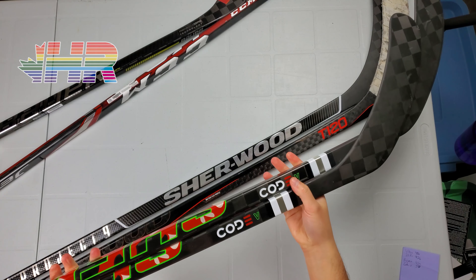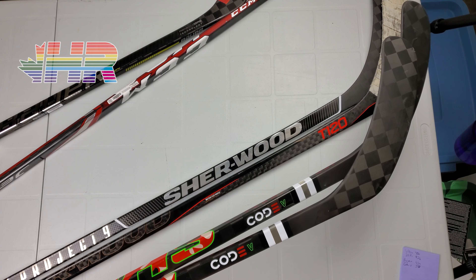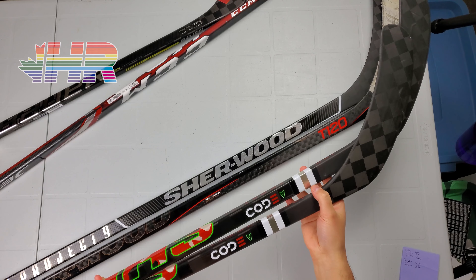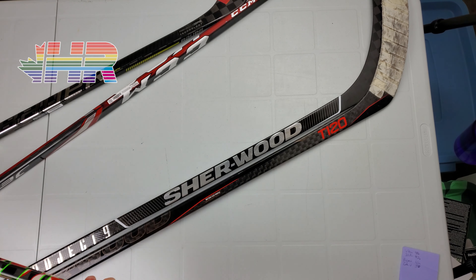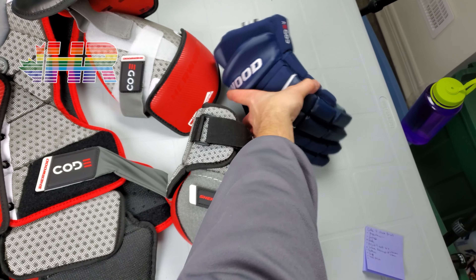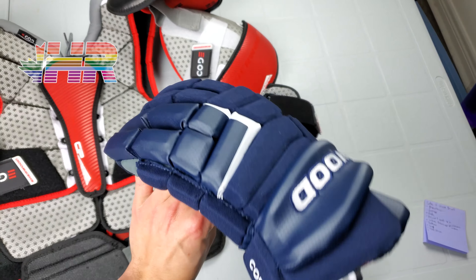Hi, I'm Matt from HockeyReviews.ca and this is the Sherwood Code V, Code 5. I'm assuming it's a 5 because they have like a 4 or a 3. Stick snapshot review. Thank you very much to Sherwood for sending me one of these sticks to do a review on. They also sent me gloves to review, which I reviewed and you can see in the card to your right and in the description. They sent me elbow pads, shoulder pads, and thumb pads. I'll be doing reviews of all those. This one is on the stick itself.